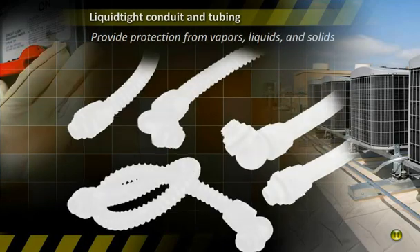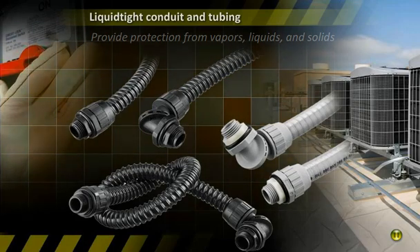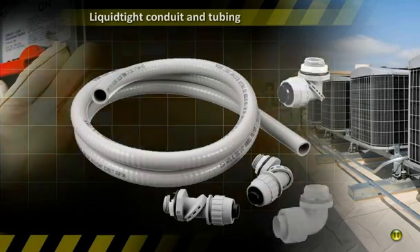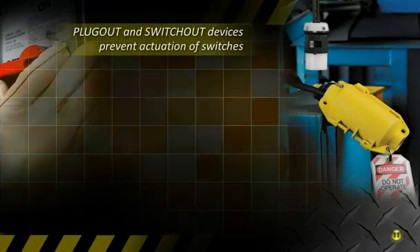Wherever protection of conductors from vapors, liquid, and solids is needed, Hubble Poly Tough non-metallic liquid tight conduit, tubing, and fittings are commonly used between disconnect switches and equipment to protect wiring and improve safety.